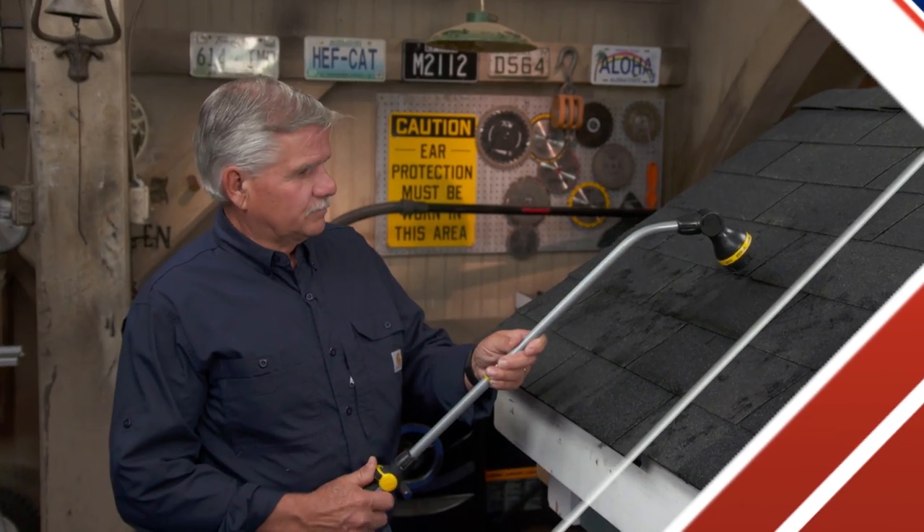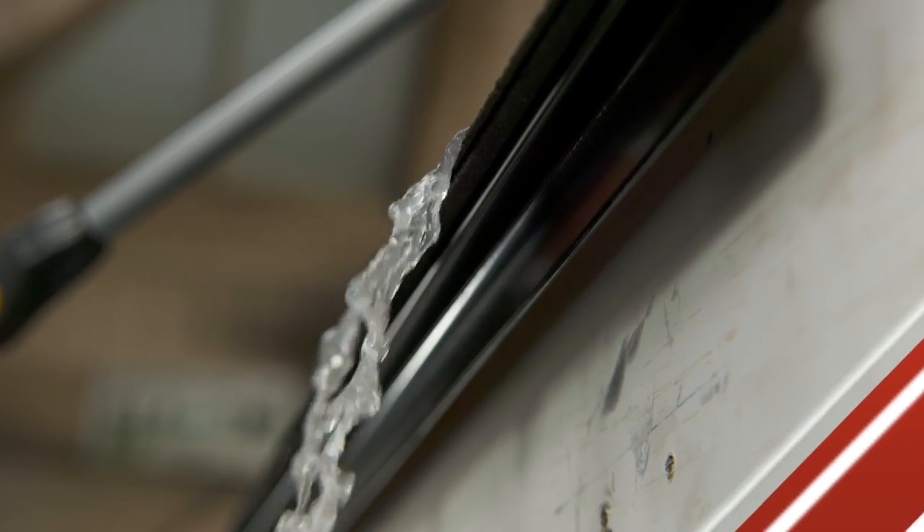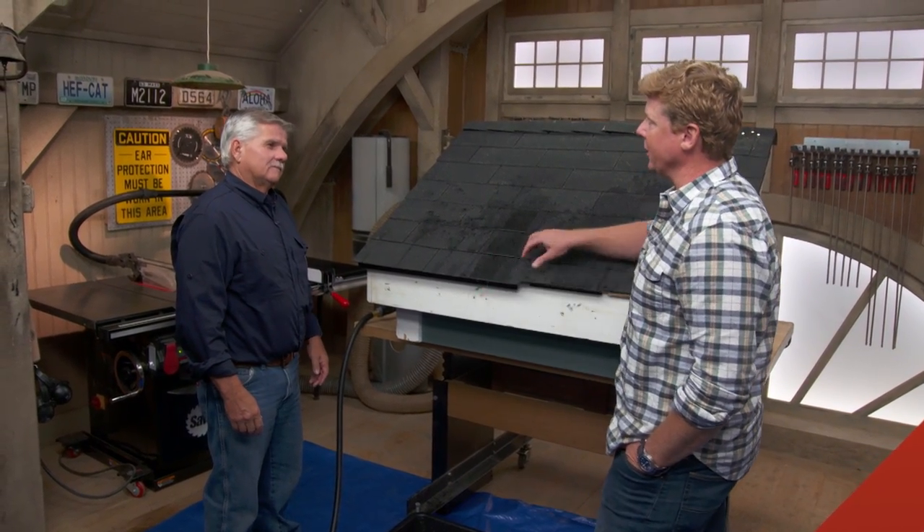A correctly installed drip edge is one of the most important parts when installing a roof. We'll show you why — same materials as a second example, but way more effective just because they're installed properly.